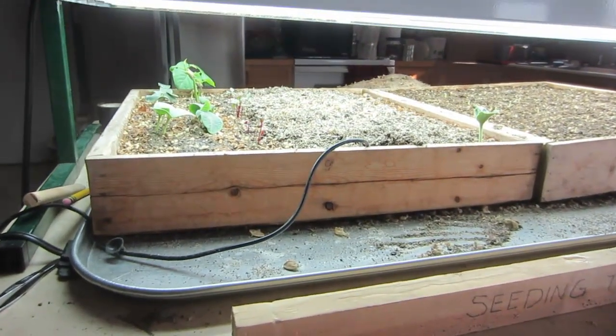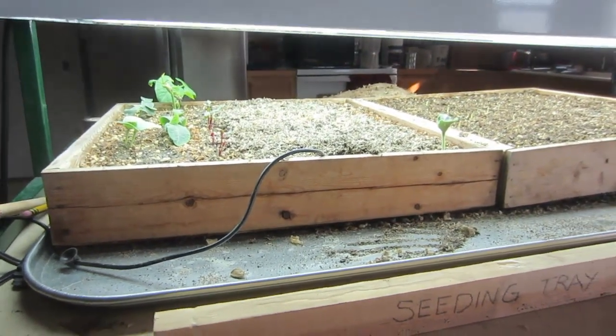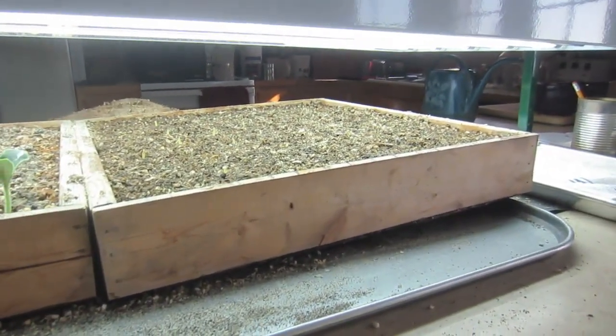Because I do have taller plants here in the other seedling tray, I've angled my lights so it's a little bit higher above the tall plants and lower over the corn seedlings.